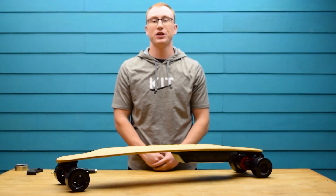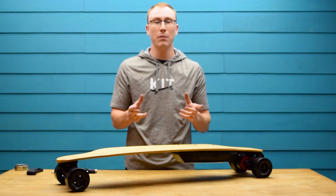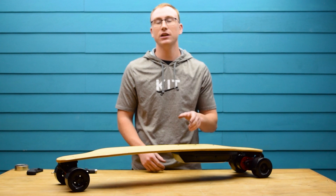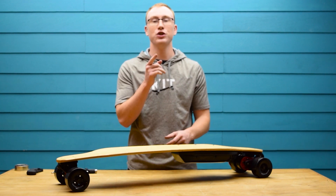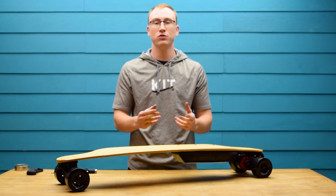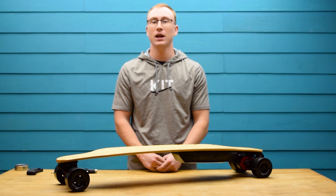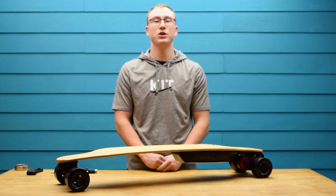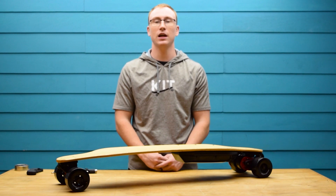That's it. You've just built yourself a high-performance DIY electric skateboard. The great thing about building it yourself is that you learn about all of the individual components along the way. There's no better feeling than riding a board that you built, so go out and have some fun. Always remember to wear a helmet and check over the board after your first ride. Please consider subscribing as we have a bunch of other videos planned, and check the link in the description to learn more about the BKB DUO.